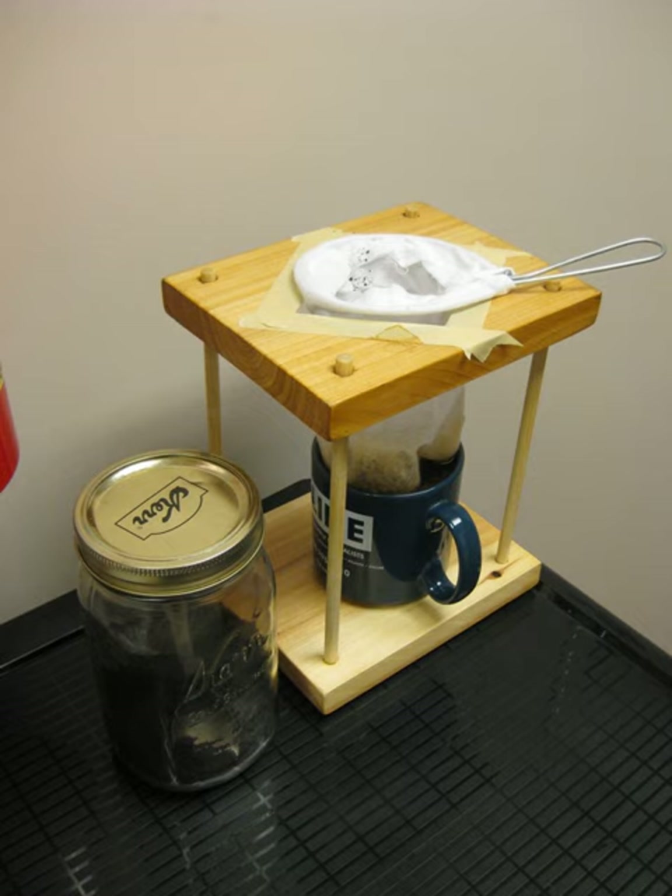The word corredor is related to the Spanish verb corriar, meaning to drip or trickle, and refers to the action of hot water seeping through the coffee grounds and dripping out.